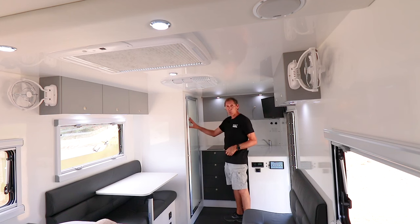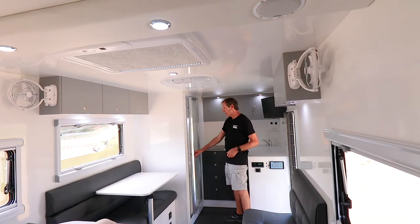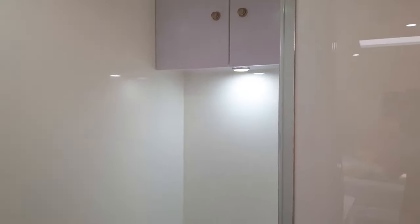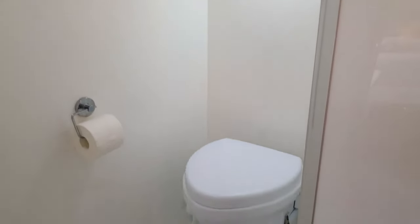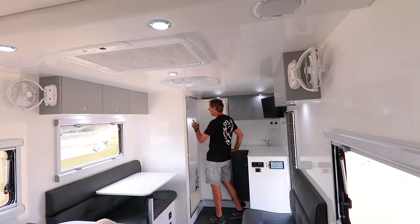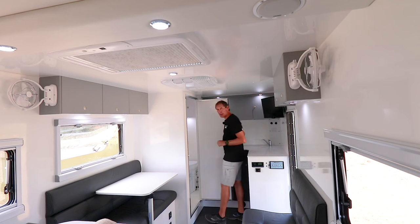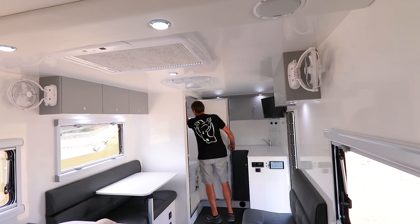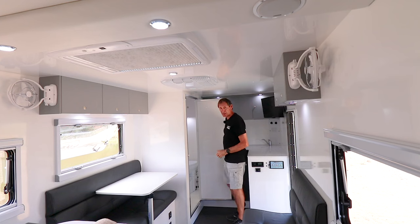Here we have the ensuite. Inside there's a full-size shower and the Nature's Head composting toilet. There's also a fantastic extractor fan in the roof that comes on automatically when you open the door, and storage cabinets inside for your shampoos and everything.